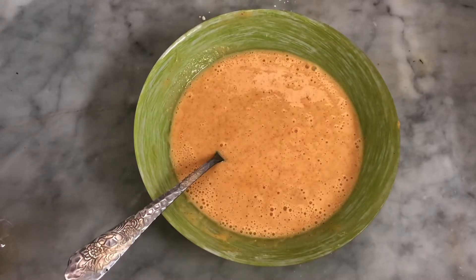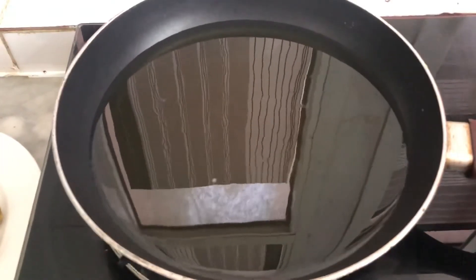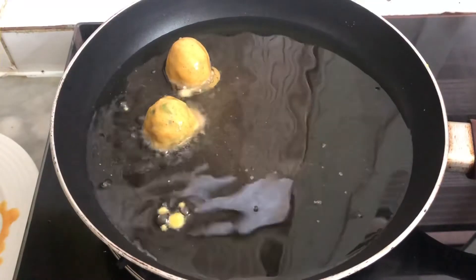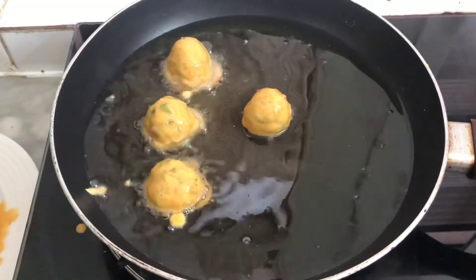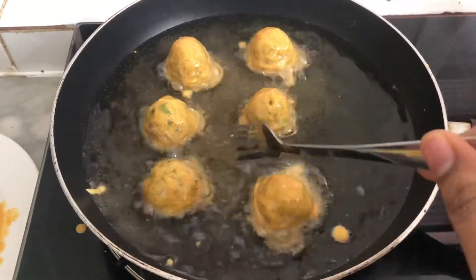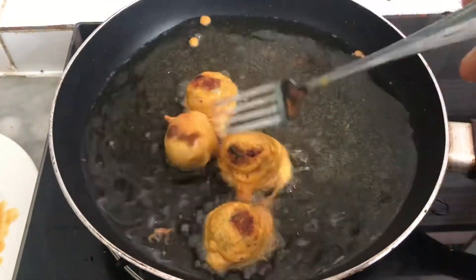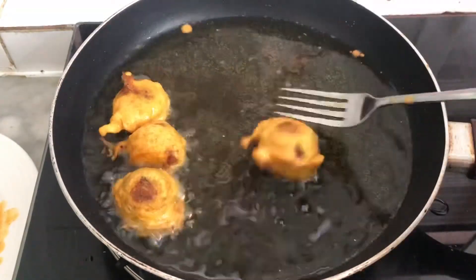Add a little bit of pepper. Add a little bit of ketchup. Add a teaspoon of salt. Let's fry it — we fry it in the batter until golden brown on both sides.